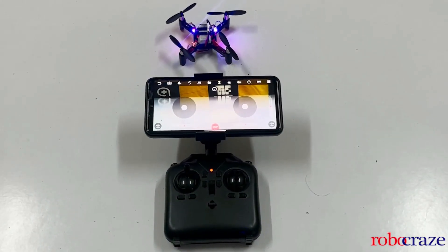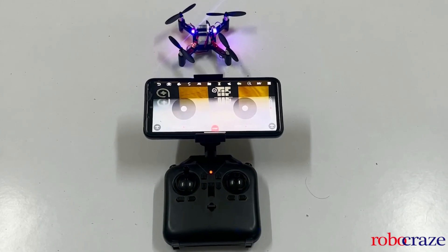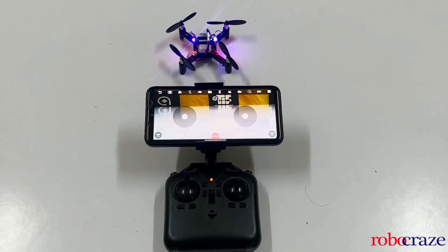You can also control the drone using your mobile. Just connect to the WiFi and open the WiFi UAV app, and you should be able to connect to your drone.